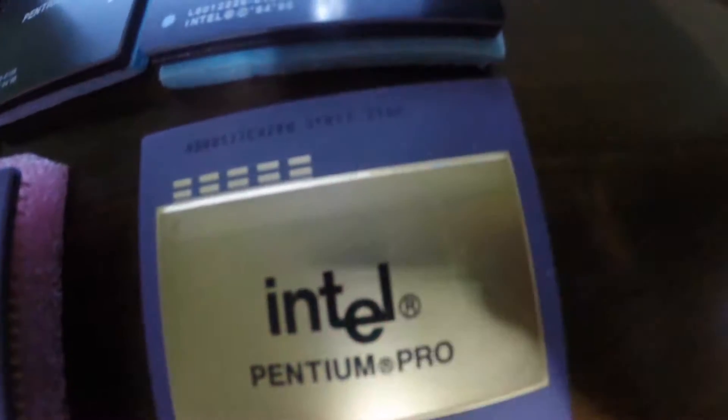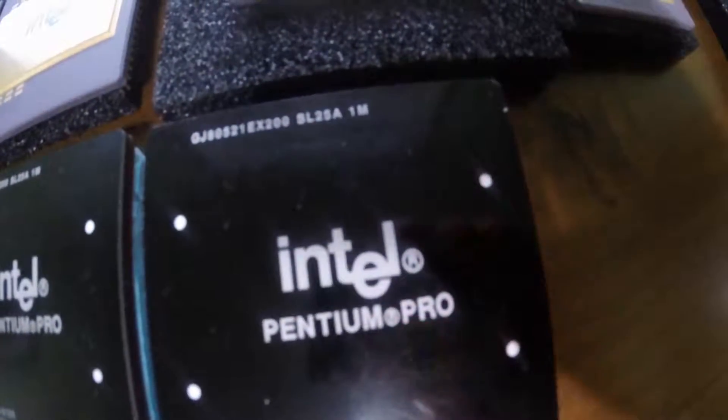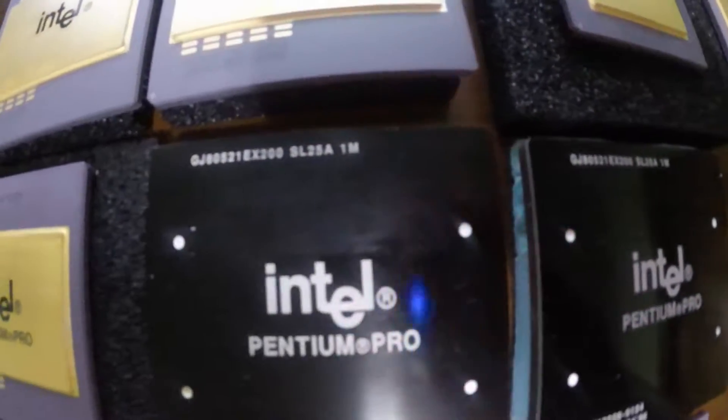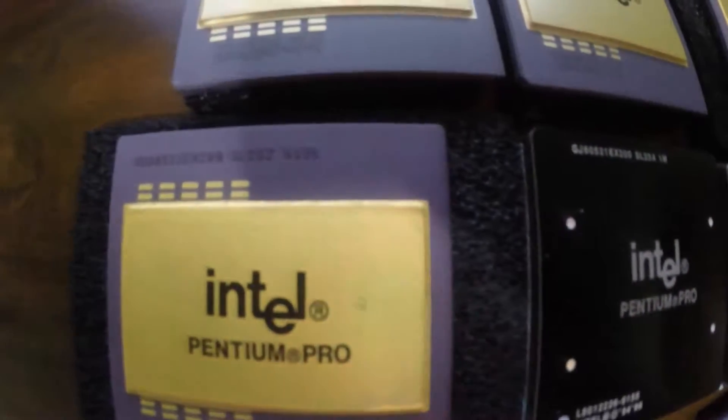Words cannot describe how beefy and manly this thing is. Unfortunately, a lot of these Pentium Pros were melted down and are getting harder to find. So if you come across one, make sure you either save it or send it to me. I'm a big believer that these cool processors should be saved.